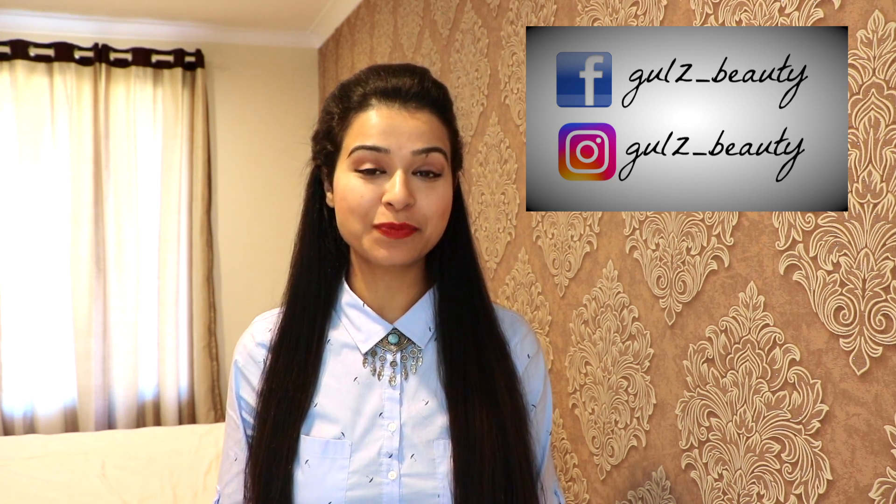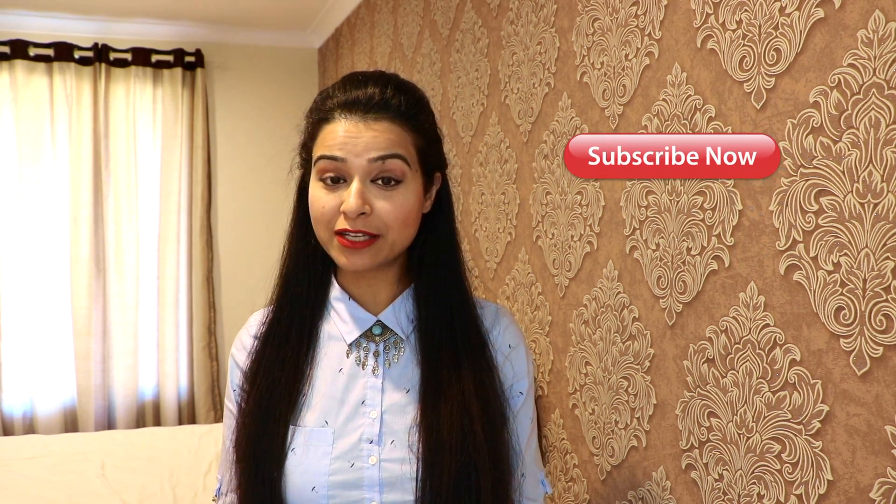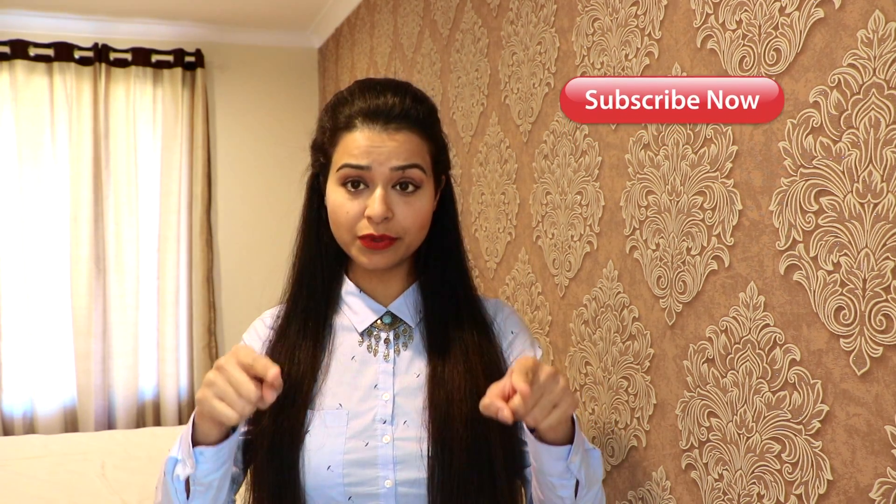Hey guys, welcome to my channel Kool's Beauty! I hope you all are doing great. In this video I'll share a face mask to get rid of hyperpigmentation, scars, dull skin, and dark patches on your face. Before we start, please don't forget to subscribe to my channel so that you don't miss any future videos.